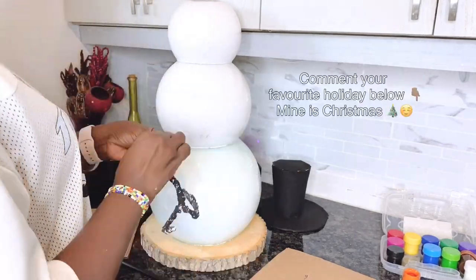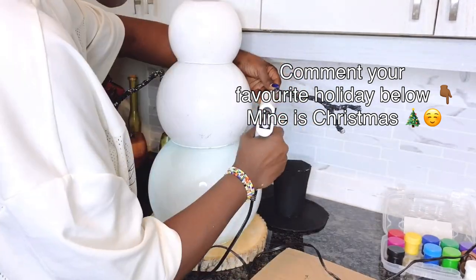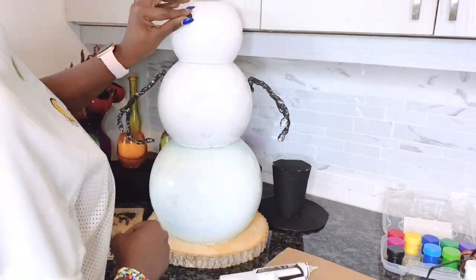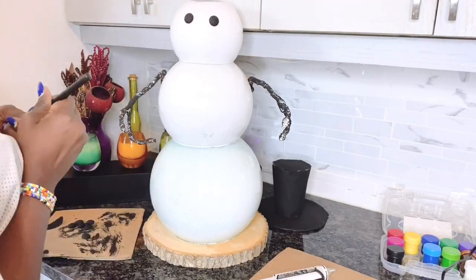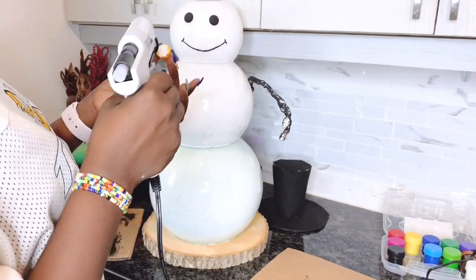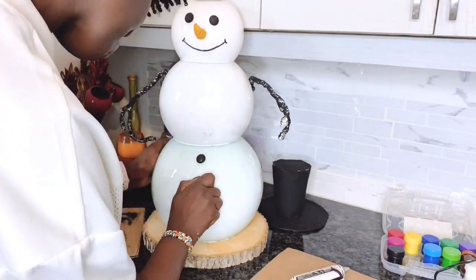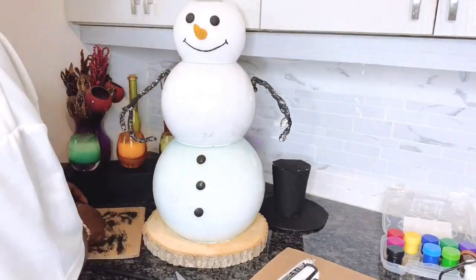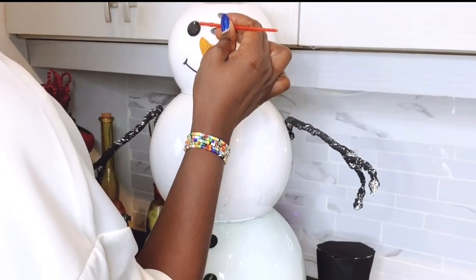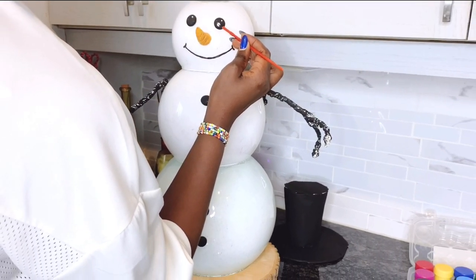Now it's time to put our snowman's body parts together. I'll be using hot glue to attach his arms, buttons, eyes, and everything else. I had cut out a smiley mouth but it looked too happy, so I changed it to a thin smile, which was good enough. As the snowman comes together, I also added some pop to his eyes so Frosty can actually see me.